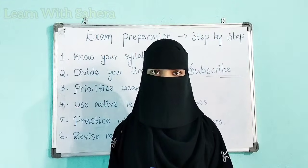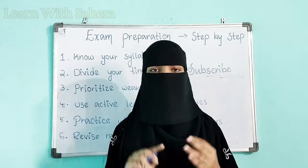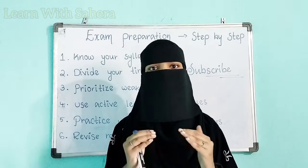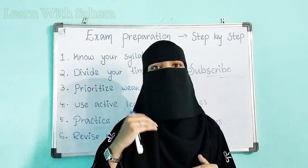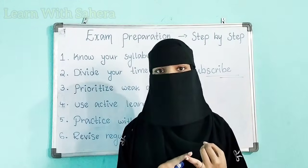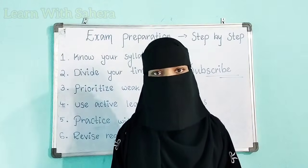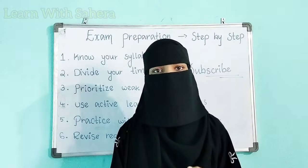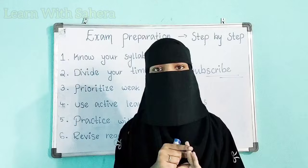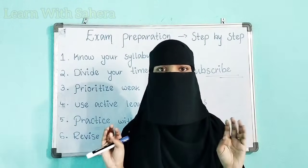Before starting anything — core subjects, non-core subjects, or languages — if you are starting your exam preparation, first know exactly what syllabus you have, then only start your preparation. After knowing your syllabus, it is important to study important questions only, because most students waste their time studying irrelevant topics or unimportant question and answers. First know your syllabus, then go and search for important question and answers.